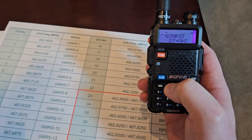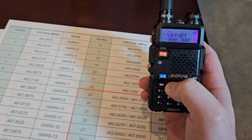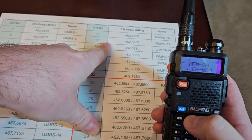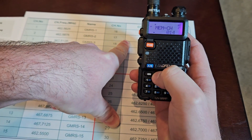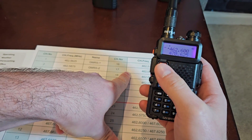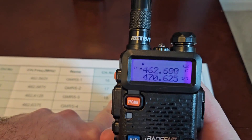I've got my privacy tones in and the power level that I want. I'm going to scroll up to memory channel, hit menu, and I want this to be like a GMRS radio so I'm going to make this channel 17. Scroll up to channel 17 — and it's saved.